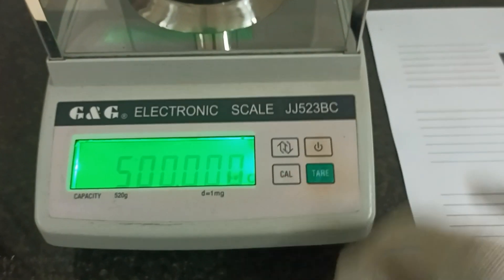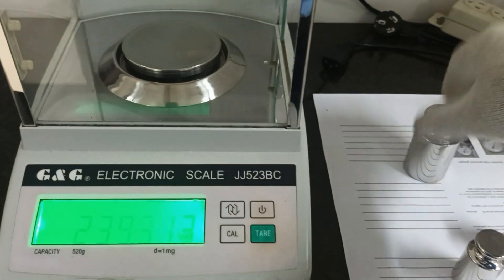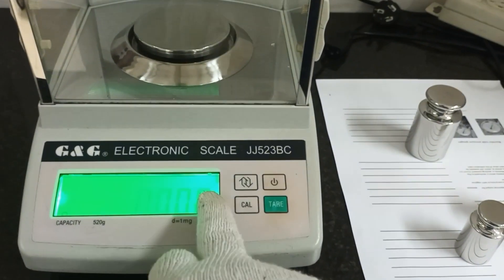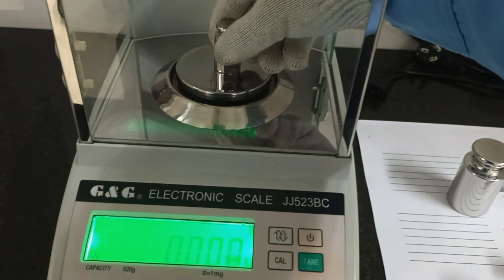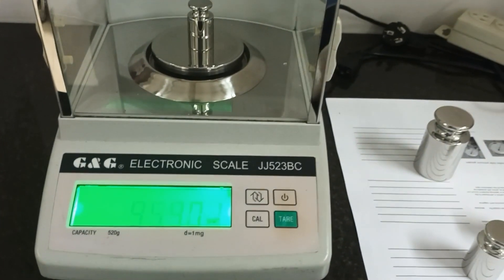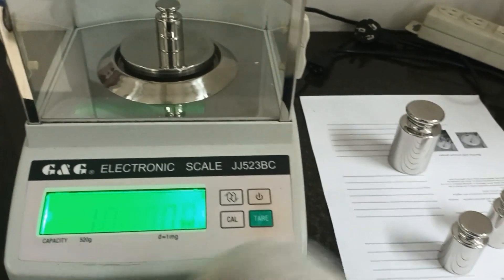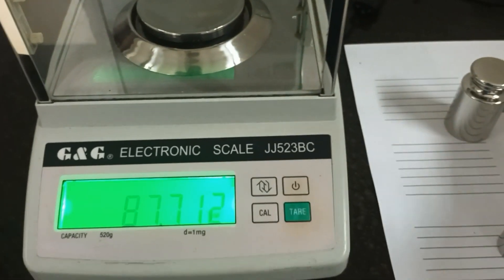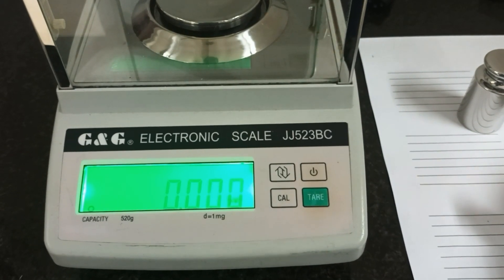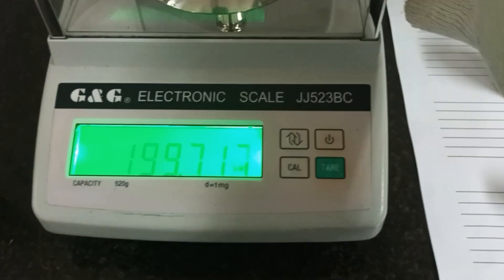After the calibration is finished, I will check the standards. First I will check 100 gram — yes, it's okay. One more, I will check 200 gram. Okay, 200 gram is okay.